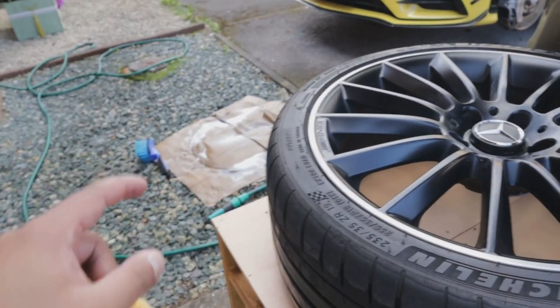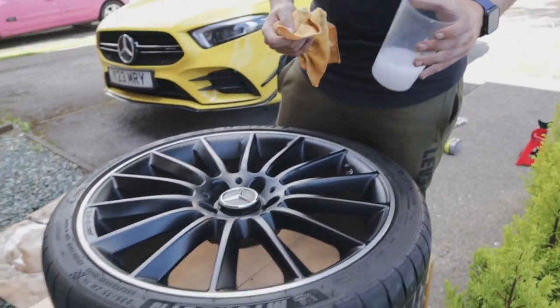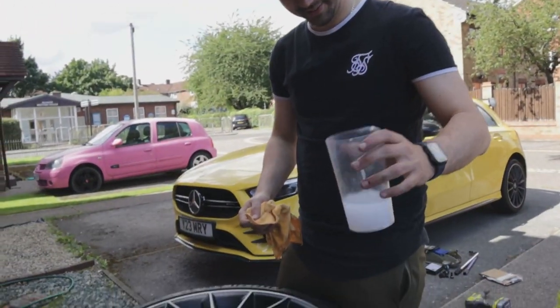Once the wheels are off, washed, apply some milk to the area.